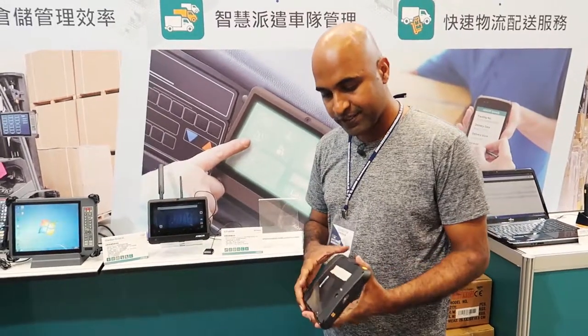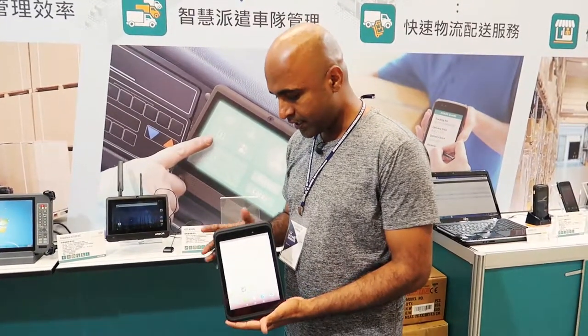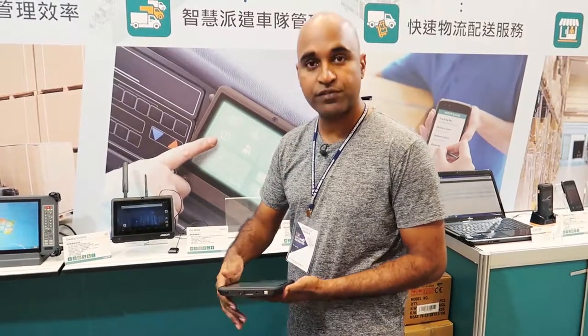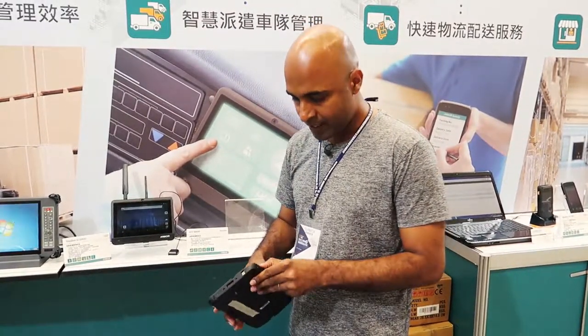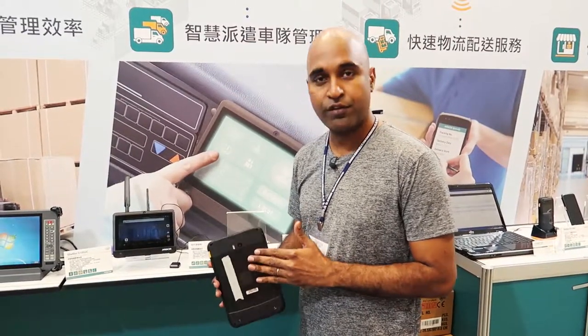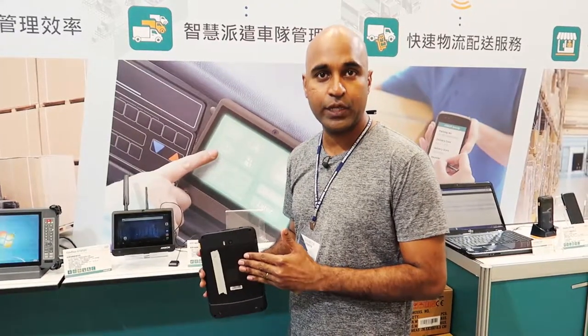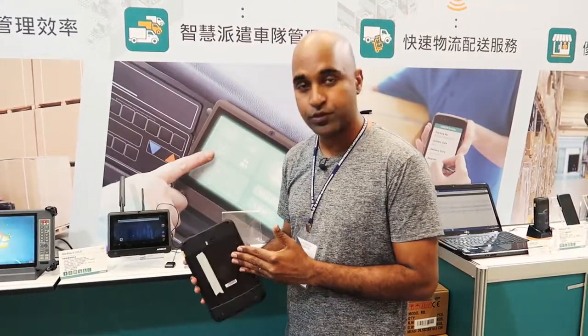This is our 8 inch tablet — it's IP65 rated and has three different SKUs. It has a barcode scanner, mainly used for warehouse applications. It also has an inbuilt LTE on a modular base, so you can use it globally based on different bands. Currently we are using it in the US with relevant bands and also in Europe.